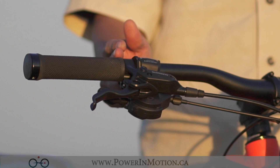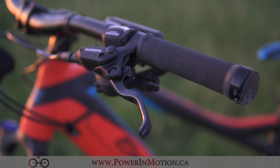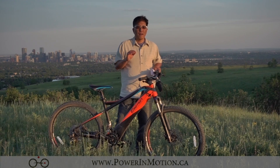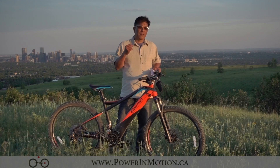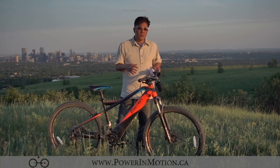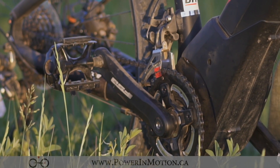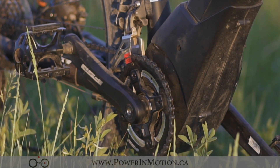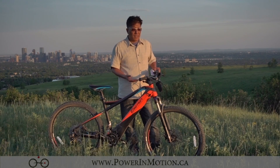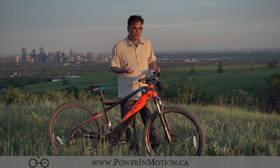On the shifter is a Shimano trigger shifter — really nice. Basically 11 speeds on the right hand side and two in the front. This is really interesting because most electric bikes or electric mountain bikes are generally one by ten. One by ten is already considered pretty good. This is actually 11 speed, and not only that, it's a two by eleven, which makes it 22 speeds. So you're going to have a lot of capability for climbing hills. It's really nice with the two by eleven — you have no problem climbing hills, but you also have electric assist.